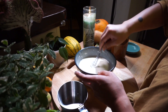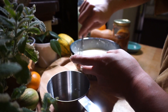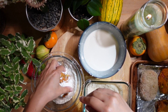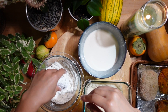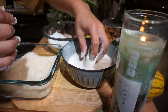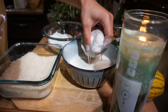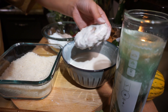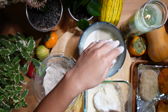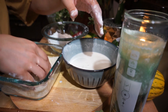Our slurry mixture is done, now we are going to get some flour and some panko. First, we're going to dredge the croquettes in the flour, then we're going to dunk them in our slurry mixture, and then finish by coating them in our panko — so flour, slurry, panko. I like to make my left hand the dredging hand and my right hand the panko hand; it just makes things easier.